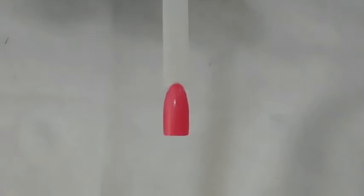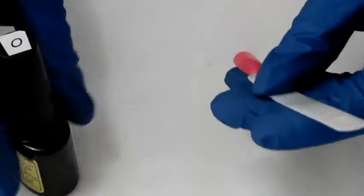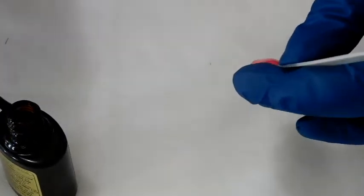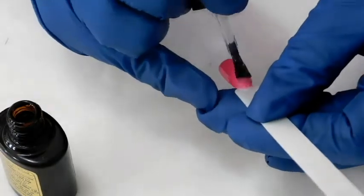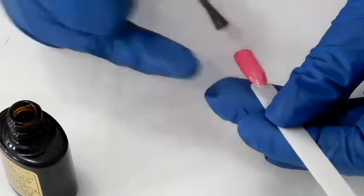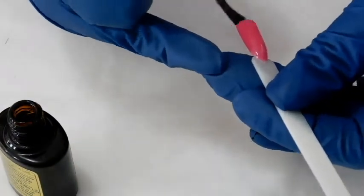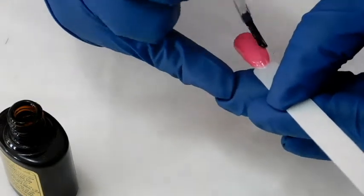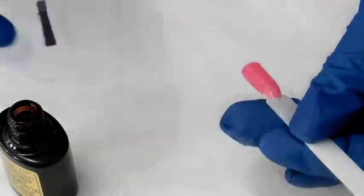Now that it is finished, I am going to apply the CND original top coat just to protect the color, just in case my client doesn't like the design, or if it gets messed up, or if I don't like it — then I can always change it without messing up the color. This also prevents the color from chipping. Now we will put this into the light for one minute.